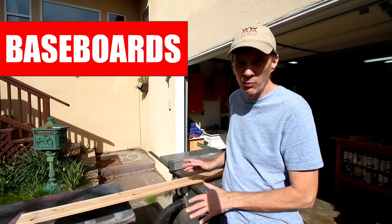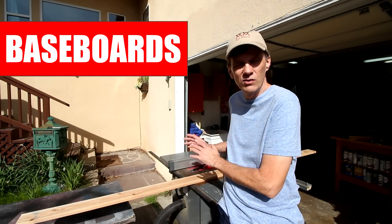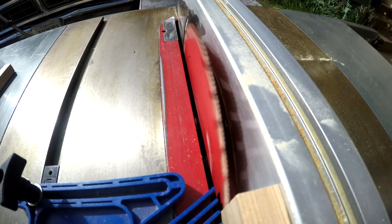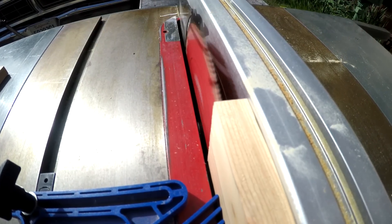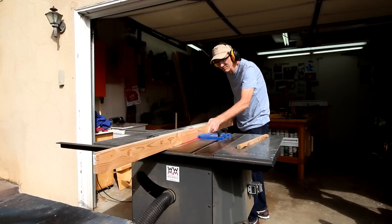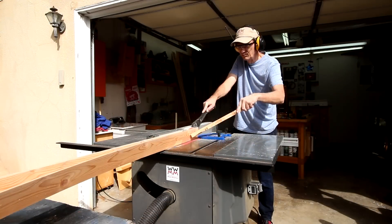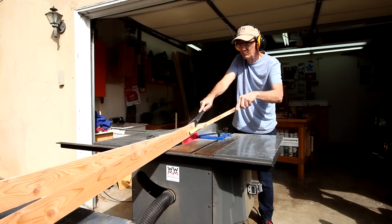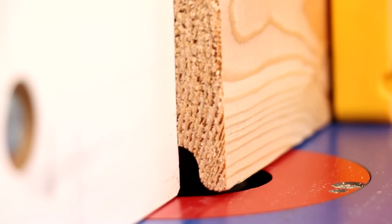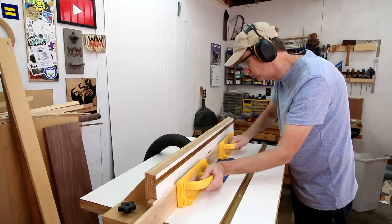I'm making the baseboards basically square with a narrow taper on the top to prevent dust from collecting. I'm adding a simple S-curve profile on one edge of the board using a Roman OG bit on my router table.